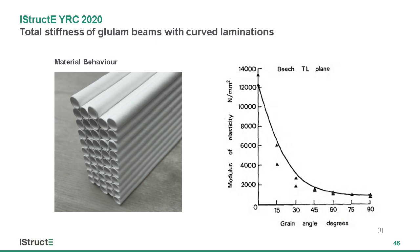Timber's structure is similar to that of a bundle of straws, in that if you were to crush it, it would be quite easy, but to pull it along its length and snap it would be much harder. This behaviour with strength is the same with stiffness, so as the angle of the wood grain increases, its stiffness drops off greatly.